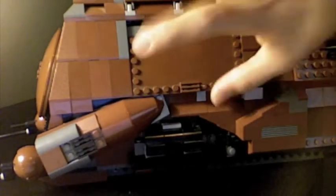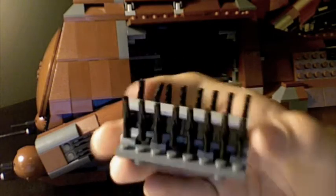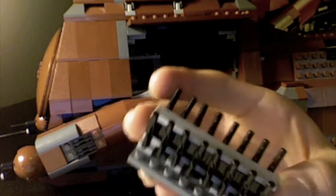Doors on the side all open. This one opens to reveal a little gun rack, holds somewhere around 18 guns — blaster rifles, droid blaster rifles. I consider the shorter ones to be clone blaster pistols and the longer ones the blaster rifles.